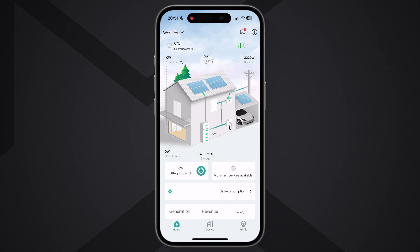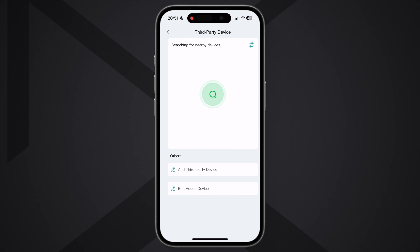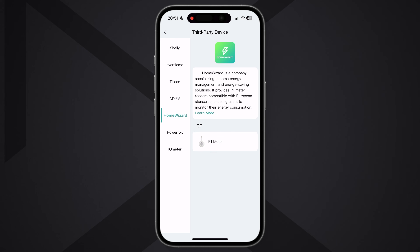If you're a fan of Home Assistant, you're in luck. Home Assistant integration works for reading data such as state of charge, grid import, PV production, and power flows. Full control — like switching modes or pushing schedules — is limited for now, but SunPura says the next update will expand this. If you already run Home Assistant or plan to, this system fits nicely into the ecosystem.